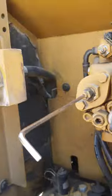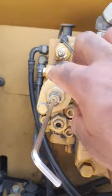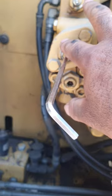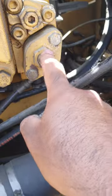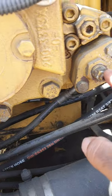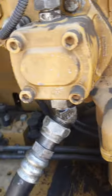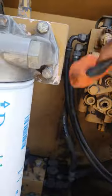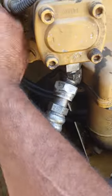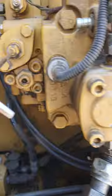We will adjust the pump. This is the compensator, and this is the pump — pump two and pump one. If you adjust this one, the pump will go low and high. We will try to adjust the pump to address the low power issue on the engine.